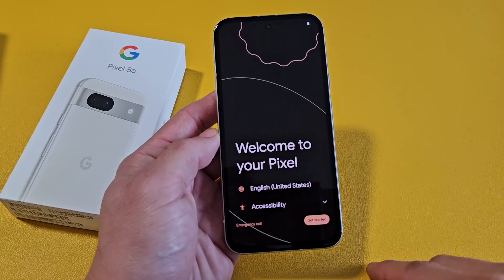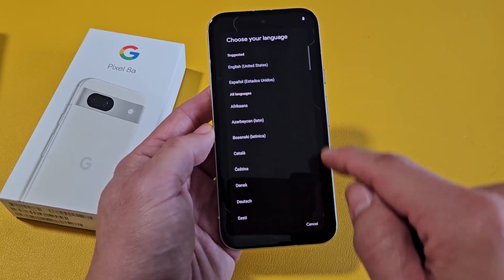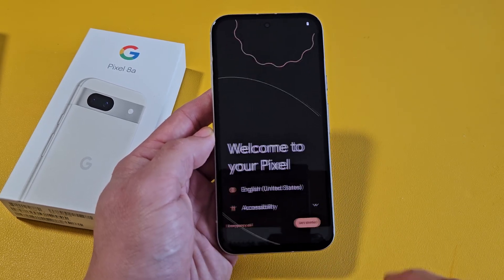Once it turns on, you should be booted up to the screen where you choose your language first. Go ahead and choose your language. I'm good with English in the United States. I'll tap on Get Started down here.